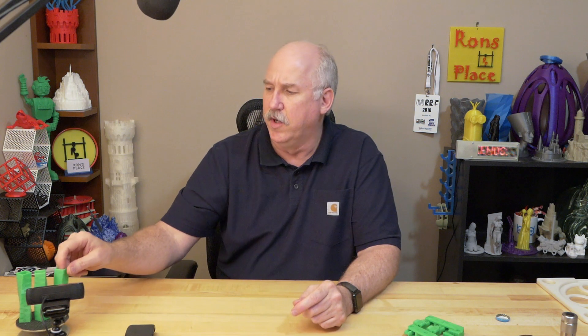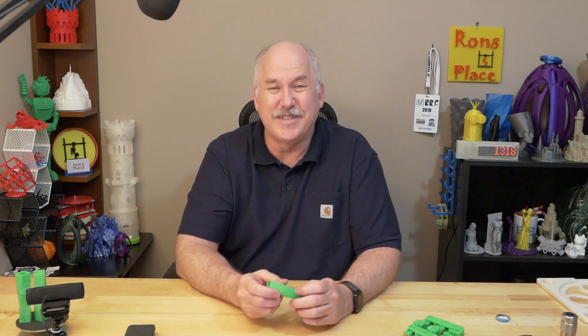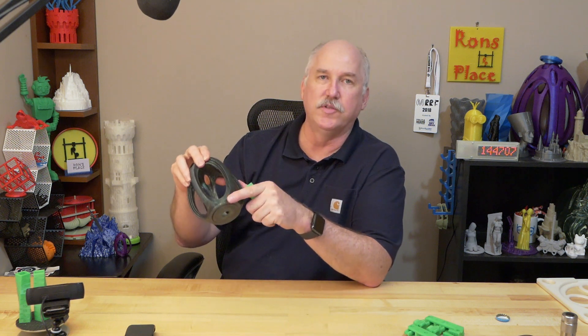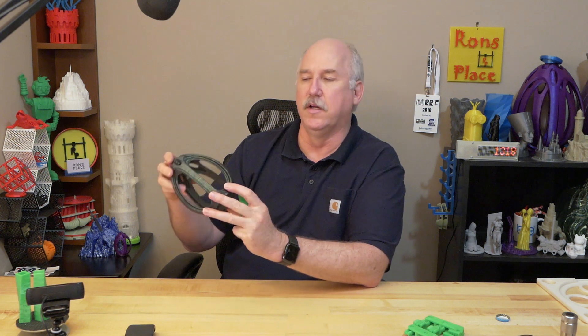The first thing I wanted to talk about was there was a number of discussions and situations about the Prusa i3 Mark III when it came to artifacting on print sides. Mainly it was showing on the sides of prints and there was just this weird artifacting. People were seeing it — Maker Muse saw it on some of his, Angus saw it on the egg that he printed. I did not. I'm not seeing any of the artifacting that some people are talking about on the Mark III.